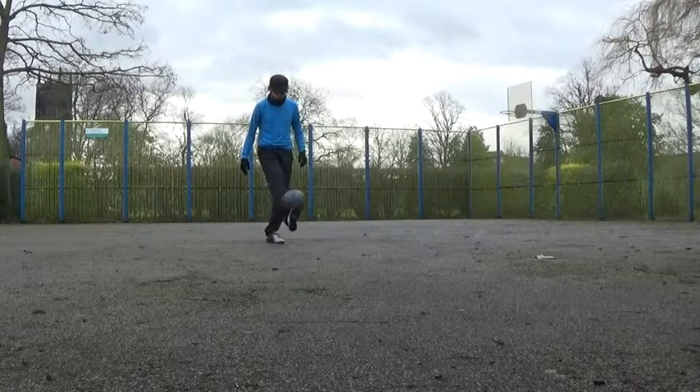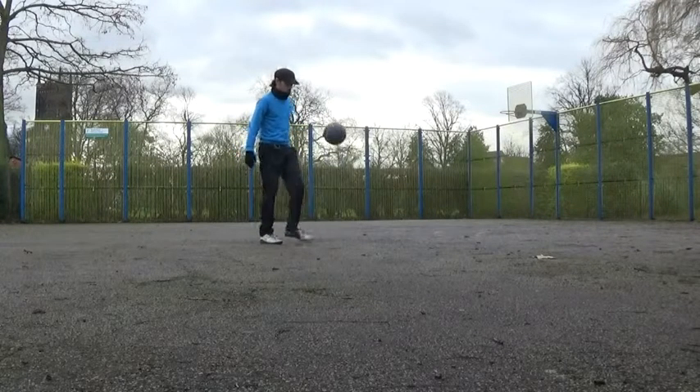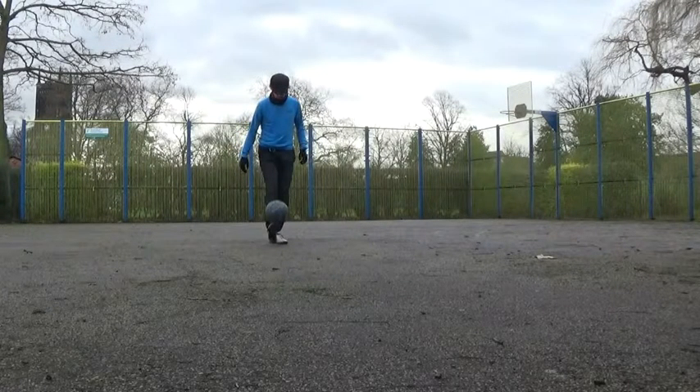Remember that the touch from foot to knee must be very soft, as too hard a kick up will just cause the ball to bounce high off the knee upon landing.